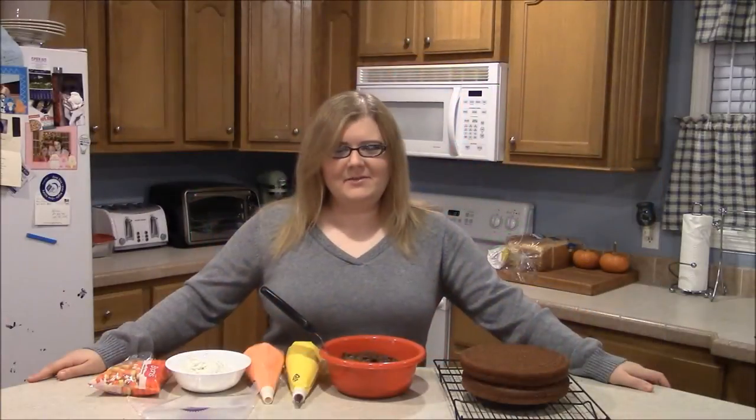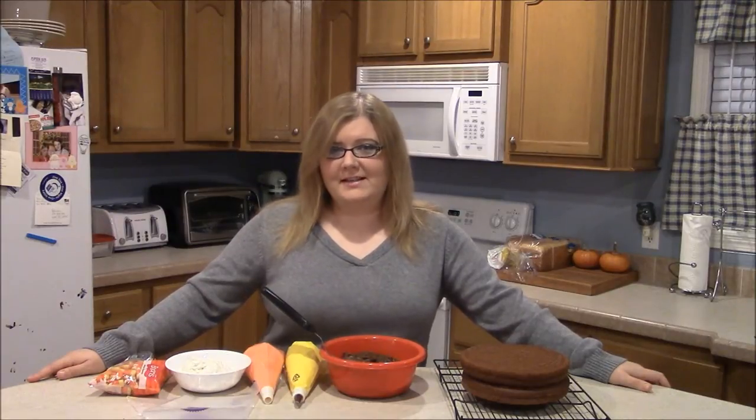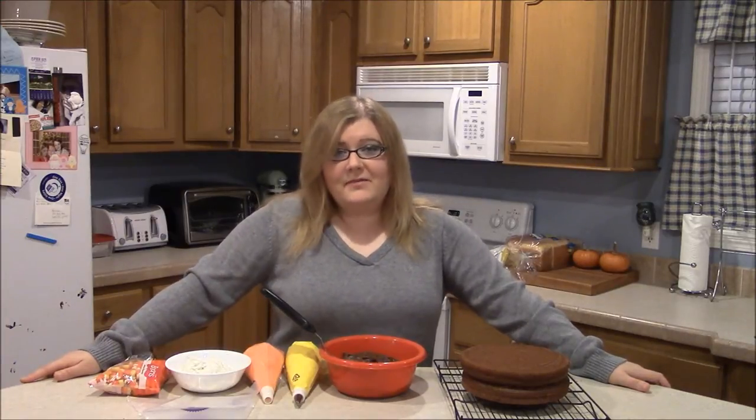Hey guys! Welcome to Simply Basic Recipes. Now we're finished with Halloween finally but we're still in the fall season, so I'm going to do probably one or two more fall episodes before I get into Christmas, which is going to be really fun.